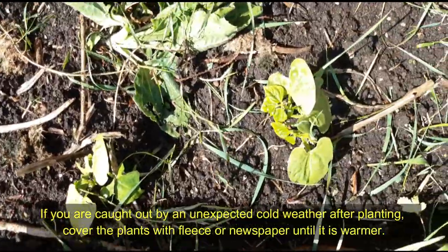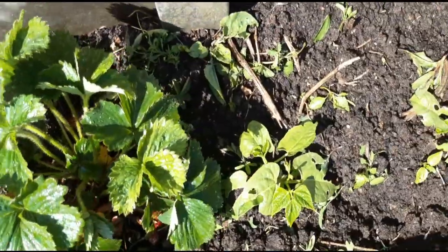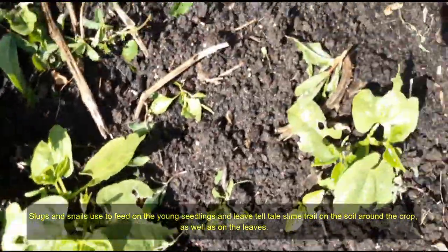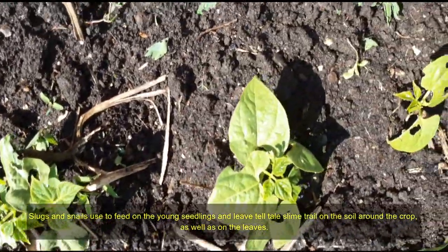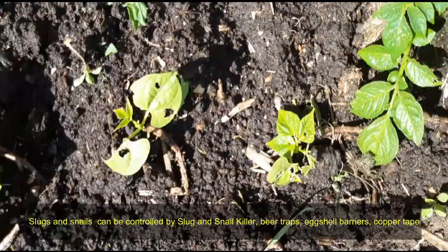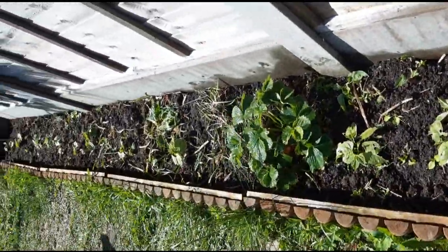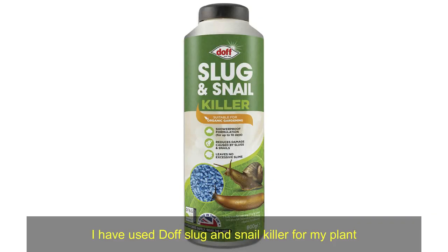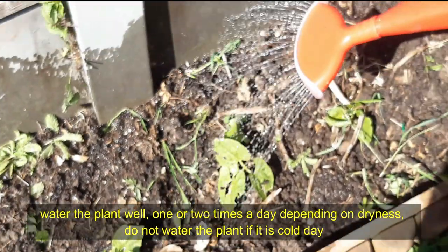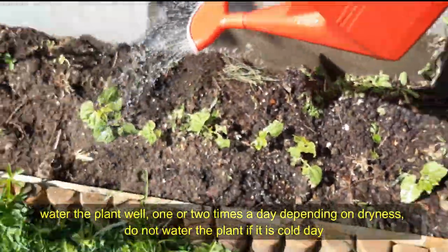It takes approximately 7 to 14 days to germinate the seed. If you are caught out by unexpected cold weather after planting, cover the plants with fleece or newspaper until it is warmer. Slugs and snails feed on young seedlings and leave a telltale slime trail on the soil around the crop as well as on the leaves. Slugs and snails can be controlled by slug and snail killer, traps, eggshell barriers, or copper tape. I have used Doff slug and snail killer for my plants. Water the plant well one or two times a day depending on dryness; do not water the plant on a cold day.